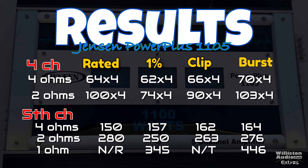Here are all the results listed. In the four channel section at four ohms we got pretty much rated power on all tests. The two ohm four channel mode came up short. On the sub channel at four ohms we got rated power; at two ohms we were just a little shy. But the amp did handle the one ohm mode on the sub channel, which is nice.